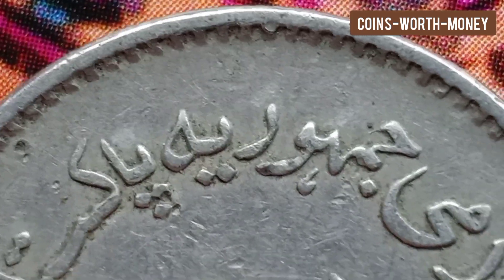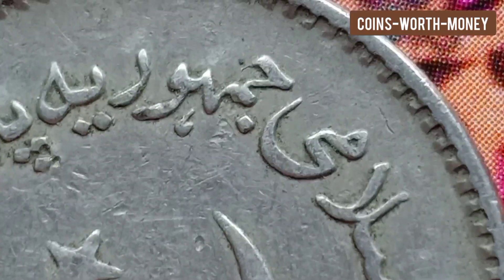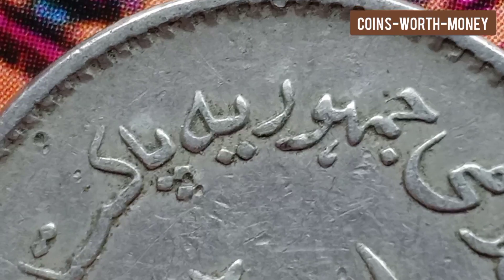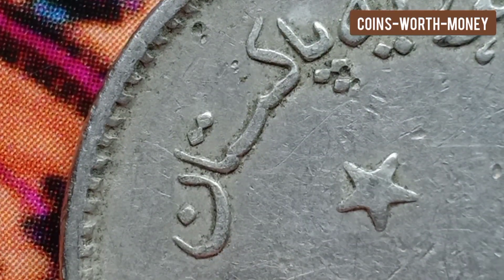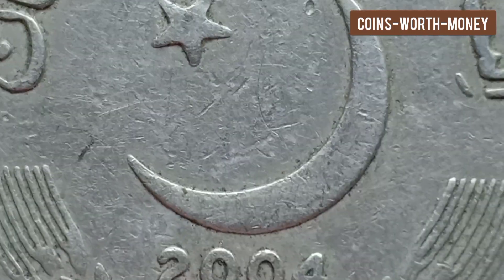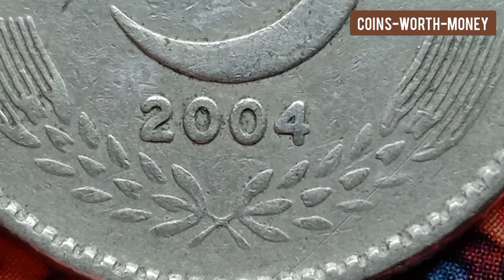The reverse, or back side, of this coin displays the value within a star design and sprigs. The lettering reads 'five rupees.' The edge of the coin is reeded.